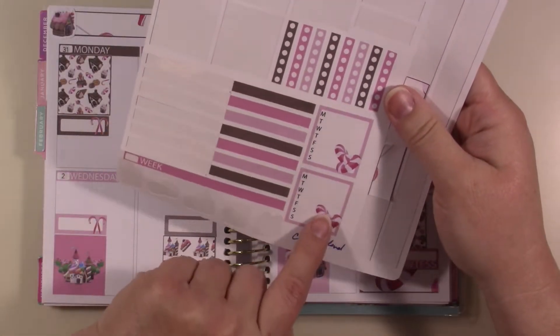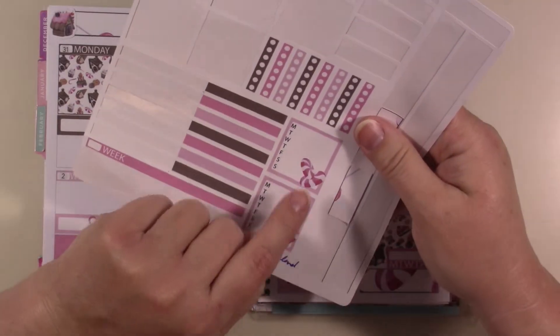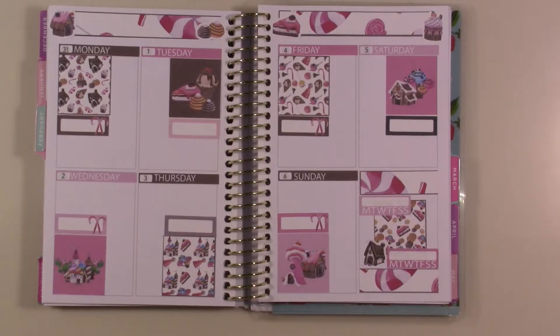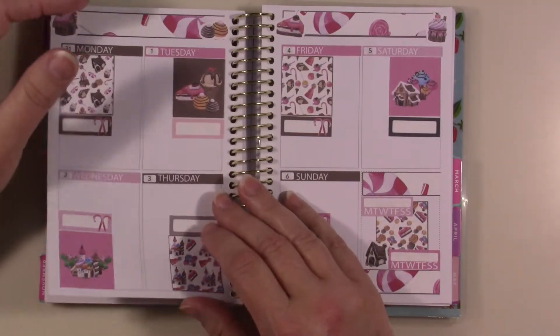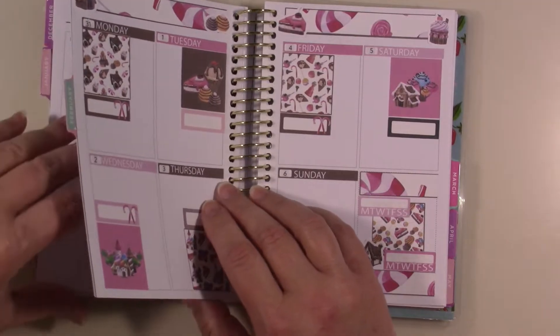These remaining candy stickers — I don't know what I'm going to use those for because of the candy designs, but I'll figure out something at some point. Who knows, I may end up doing some sort of eclectic, crazy plan with them.